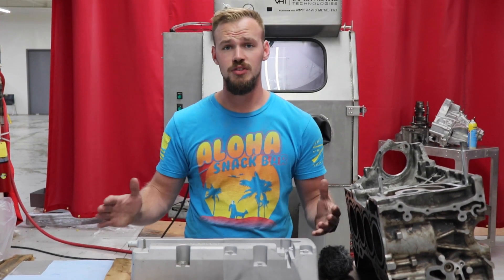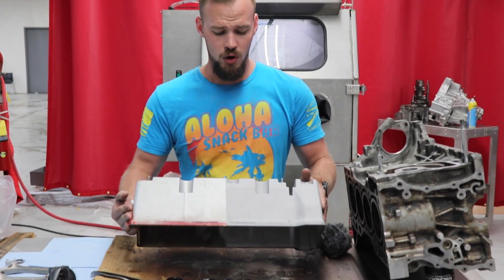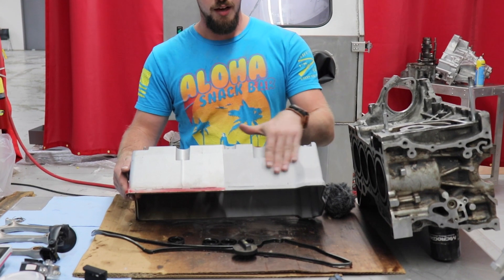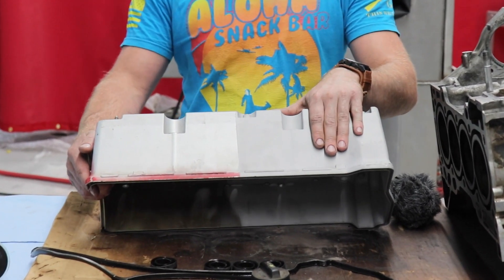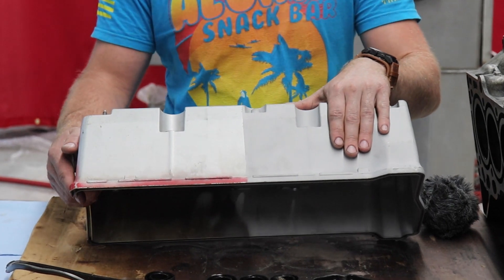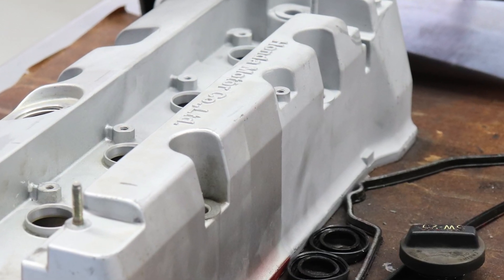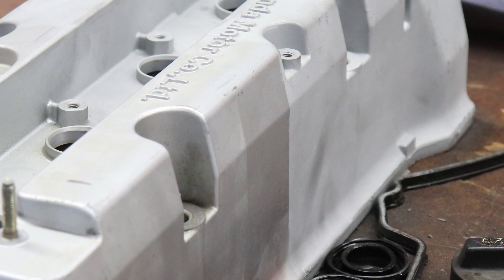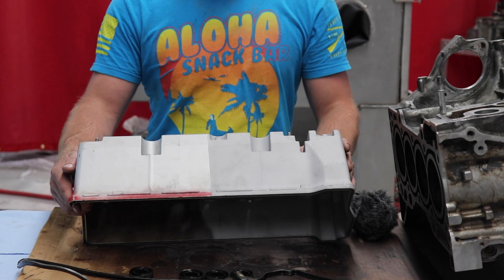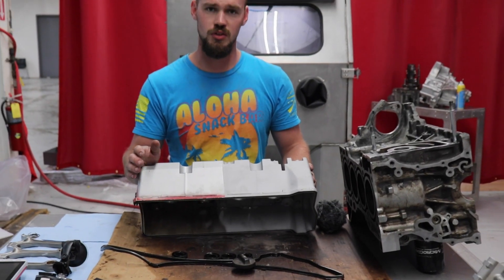I have already dry blasted this half. I put it into a Scat Blast system — just one of your typical basic dry blast cabinets. I taped off this K24 valve cover and hit this side with 220 aluminum oxide. In the wet blast system, I'm going to hit the other side with the same exact medium — 220 aluminum oxide.